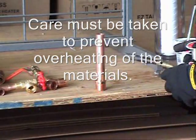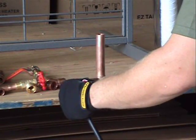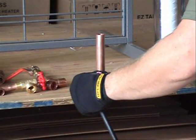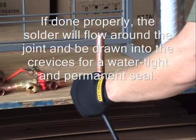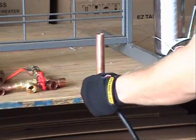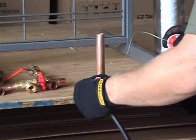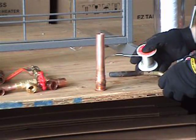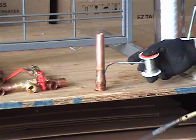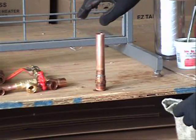Evenly distributing heat around the piece you're working with to sweat the solder. Sucking solder in between the two pieces of copper you want to join together. As the copper cools, you will see the solder go from a shiny to almost a dull color.